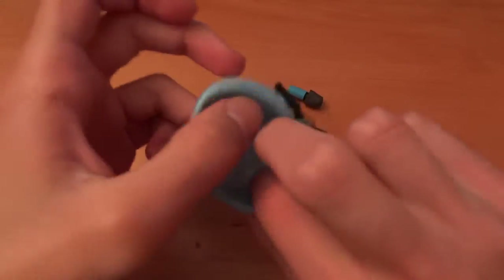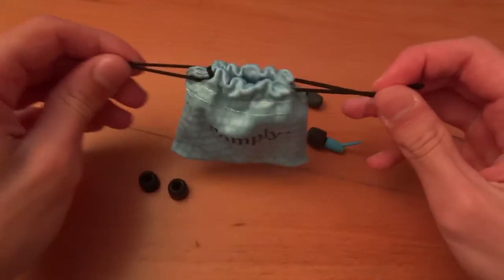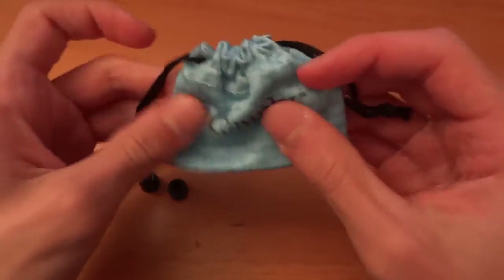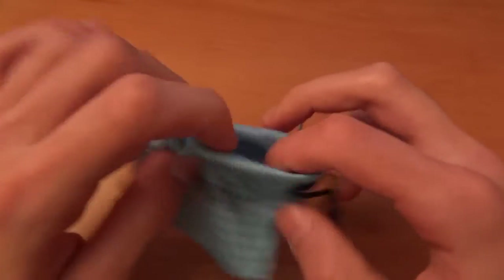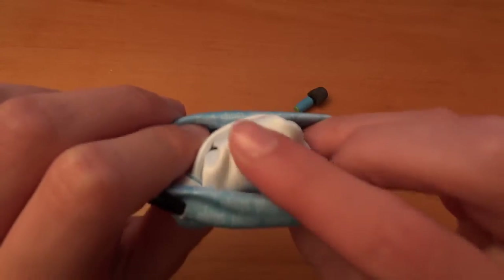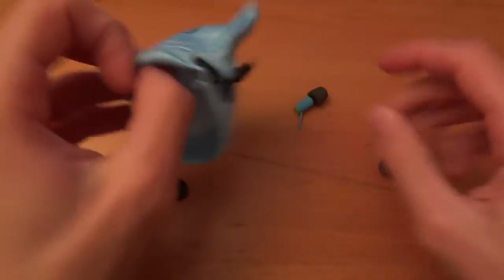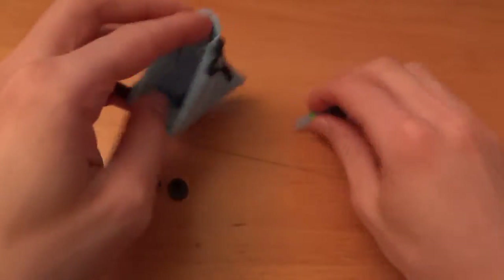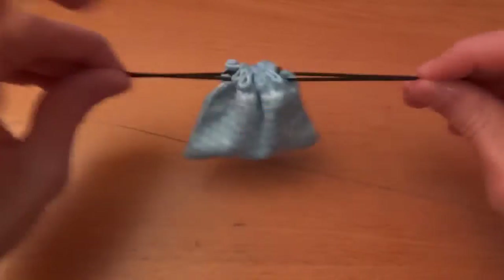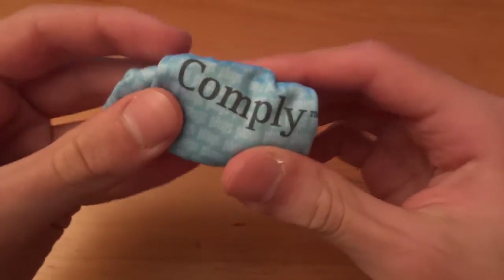And here's a little case — this is very, very nice and I really like this. I'd wish that Comply could include this with more of their products. This is very, very nice. I love it. I want to use this more often — I think I'm going to use it for other things I've got. As you can see, nice little soft material. So you can put your plugs inside with some extra T100 tips, zip that up, and take it with you on the go. Very, very nice and very portable.